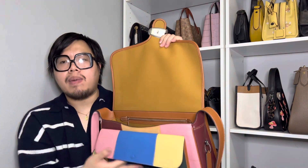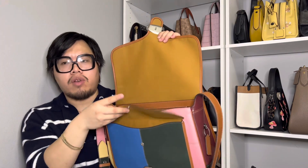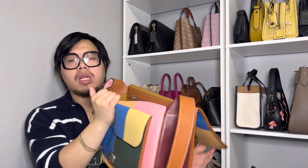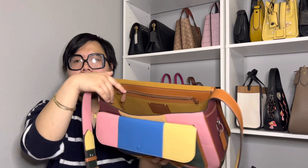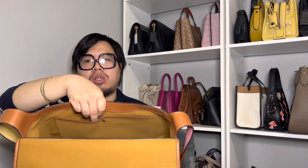The inside main compartment and flap are lined in microfiber as well, and that also applies to the front pocket. As you can see, it is a very spacious one-compartment bag. There is a back zip pocket, and on the other side you get a little slip pocket with an additional small button closure.